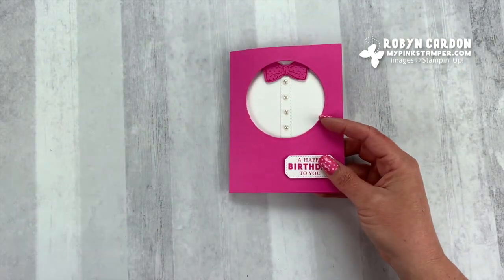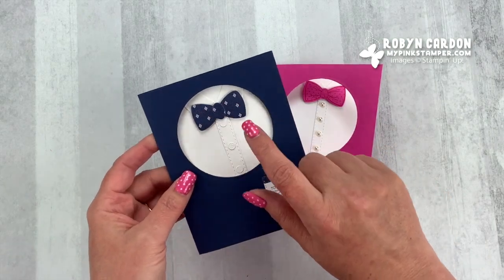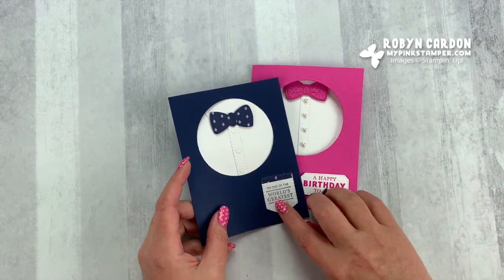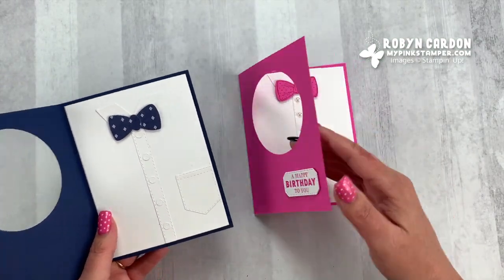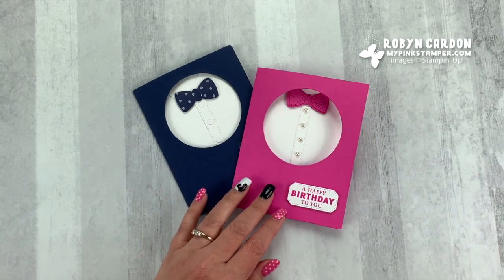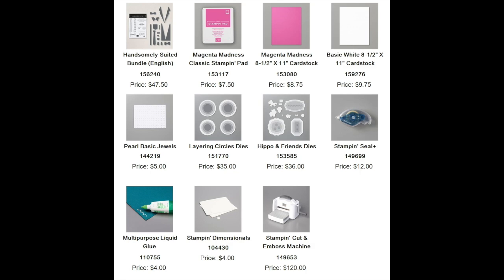I'm going to give you another idea. If you wanted to make it masculine, this is using the paper that coordinates with this suite, but you could also use Night of Navy with Night of Navy. And then this was a little pocket that's included in the dies, and we used the buttons on here. So there's an idea and a quick card video for you. I hope you guys have a wonderful day. Thanks for tuning in — don't forget to subscribe and leave a comment below. I love to hear from you. Bye-bye!